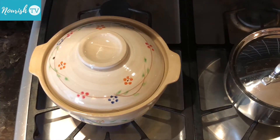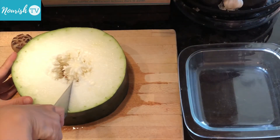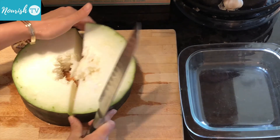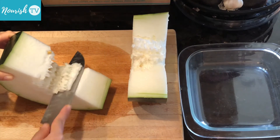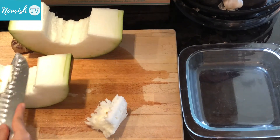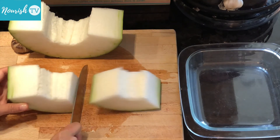Bring the pot to boil and let it simmer for a while. Meanwhile, prepare the winter melon. Start by cutting the rind into half, then remove the spongy part in the middle with the seeds, and cut it into smaller pieces like this.